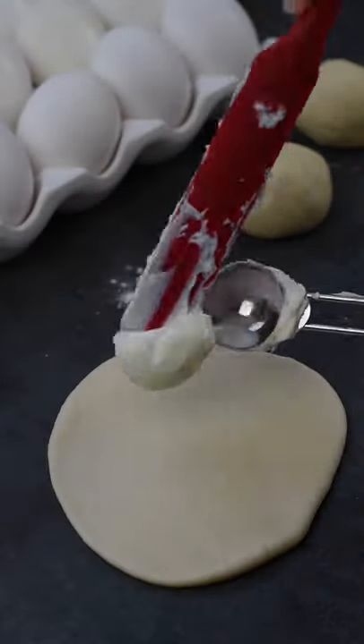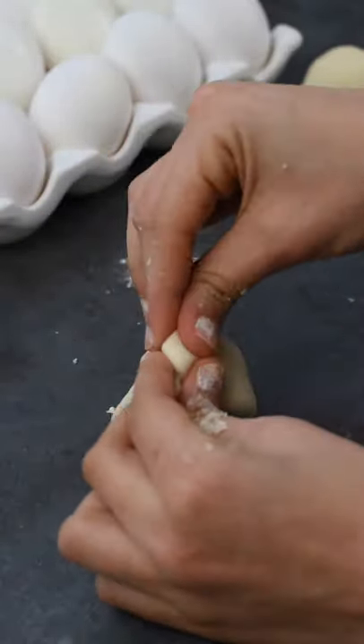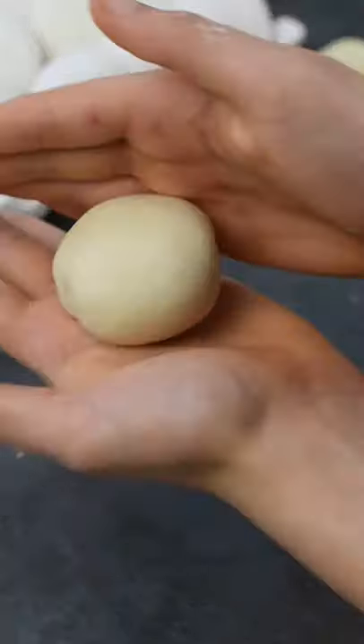Add on about two teaspoons of whipped cream cheese. Take all the sides into the center and pinch them together. Make sure it's fully sealed, then roll the bomb into a smooth ball.